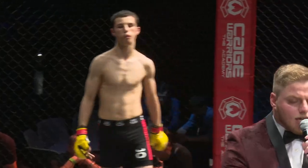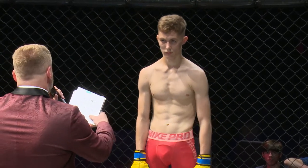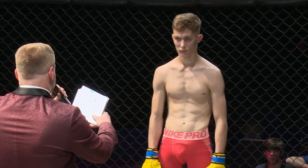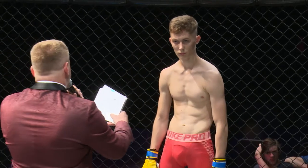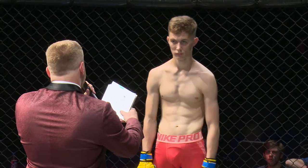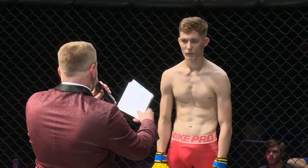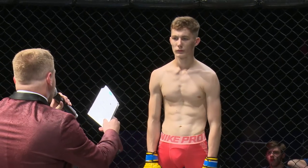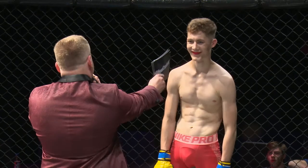Opposite him in the cage, in the blue corner, he stands at five feet nine inches tall and tips the scales officially at 124.8 pounds. He is fighting out of Bolton, England, representing Saul Rogers MMA, and this is also his MMA debut. Please make some noise for Louis Morseau.